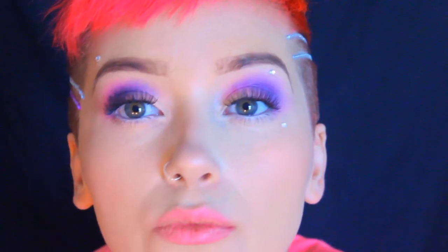And now just to match my makeup with my hair, I thought I would add just a couple gems on my face, doing the same thing — putting a layer of eyelash glue and then adding the gems on.